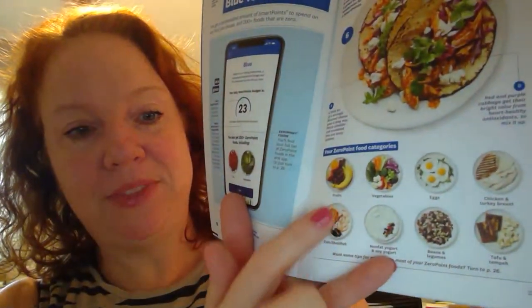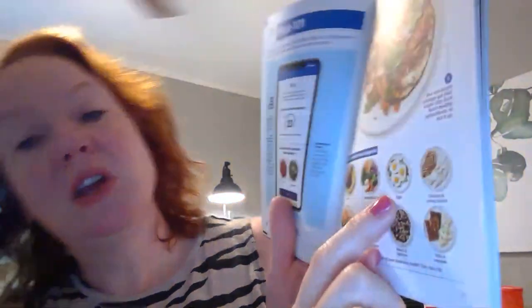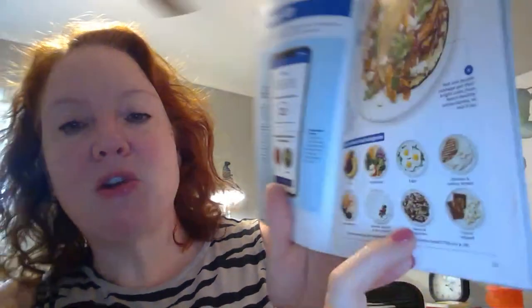Your zero point food categories for blue are listed right here: fruits, vegetables, eggs, chicken and turkey breast, fish and shellfish, nonfat yogurt and soy yogurt, beans and legumes, and tofu and tempeh. Tempeh would be like Morningstar Farms veggie crumbles and that sort of thing. Those are in the zero point food categories — everything else you're going to count points for.